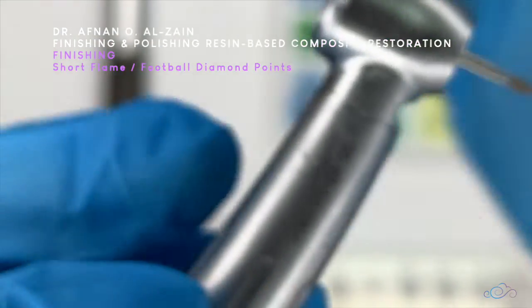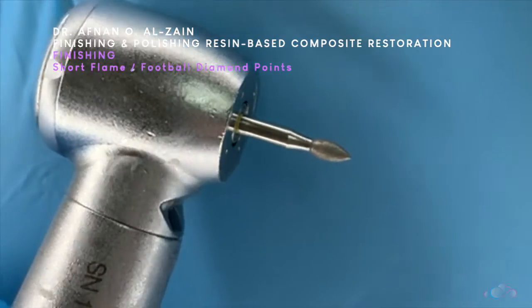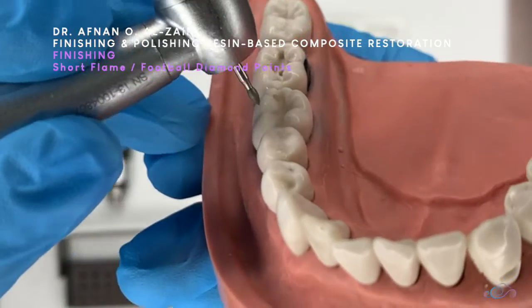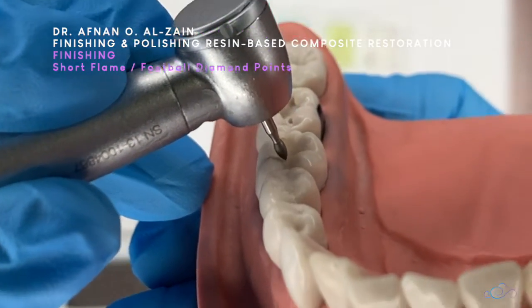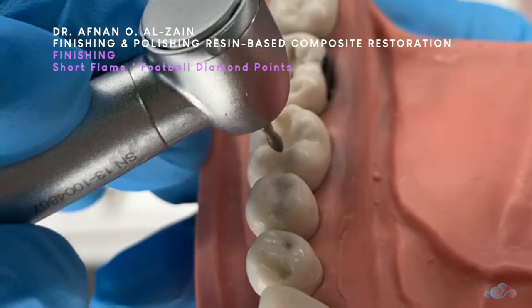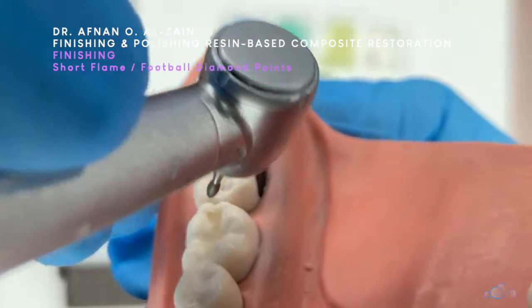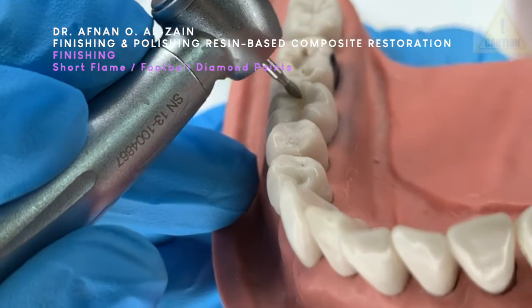The next instrument is the short flame or football diamond. We're going to use this also on the occlusal surfaces. Point the tip in the central groove at a 45-degree angle so as not to remove the cusp, then go around the cusps. The tip will always be in the central groove; angulate the diamond point at 45 degrees on the buccal side, then finish the lingual cusps. You need to keep it at 45 degrees so you do not remove the cusps.